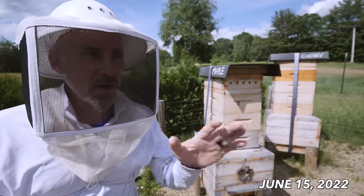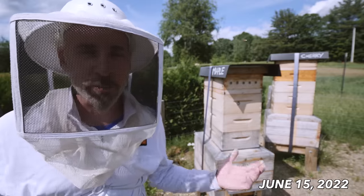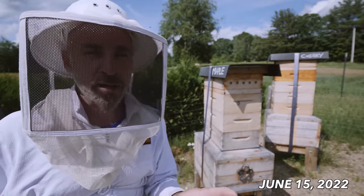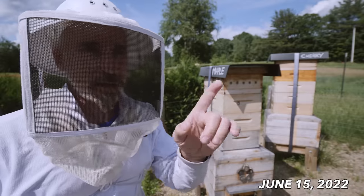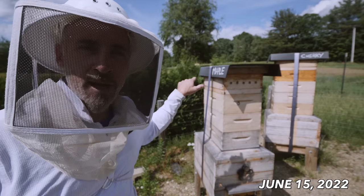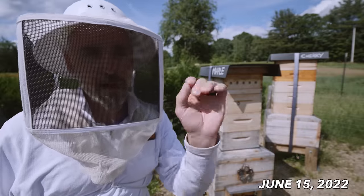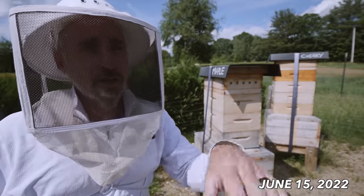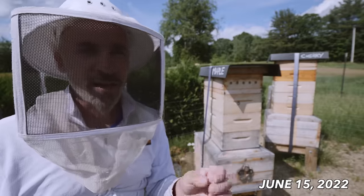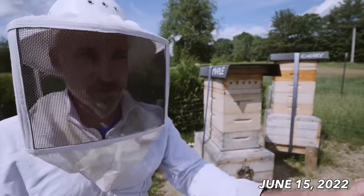Four of the six bee barns are queen right and doing great — they're building up, they have lots of supers on, everything is going great. The fifth one, the birch hive, has a queen but she's not yet laying. That was the hive where I dispatched the queen in a previous video and gave them a frame of queen cells from the maple hive. She emerged, she looks mated to me, but she's not yet laying as far as I can see. I'm going to check them in a few days and see if there are eggs, hoping she's mated and things take off over there.